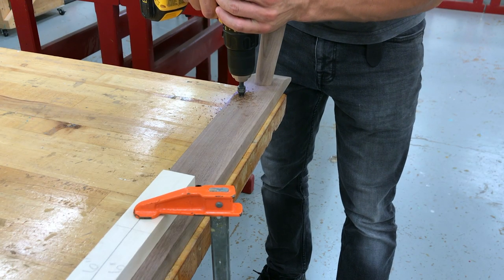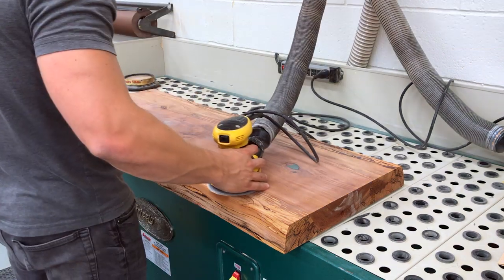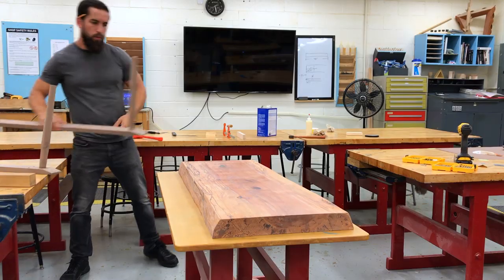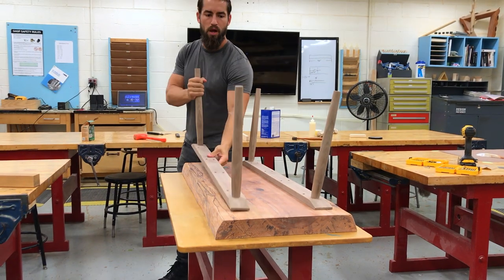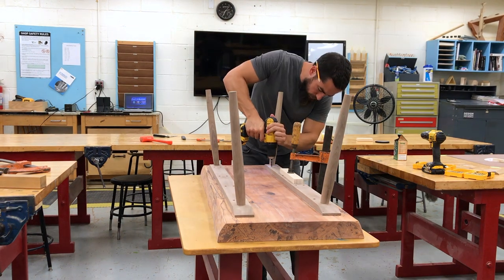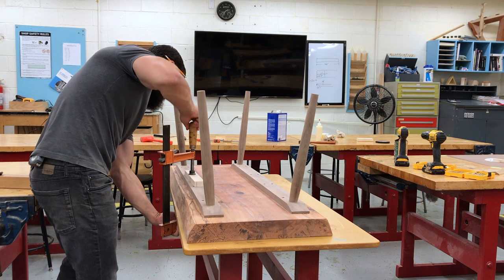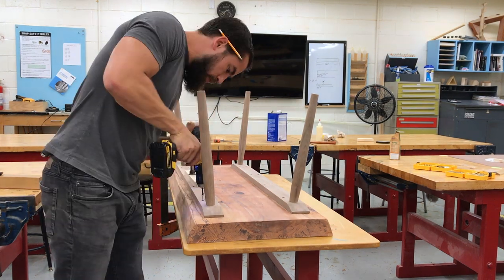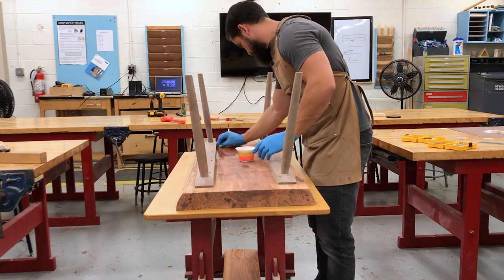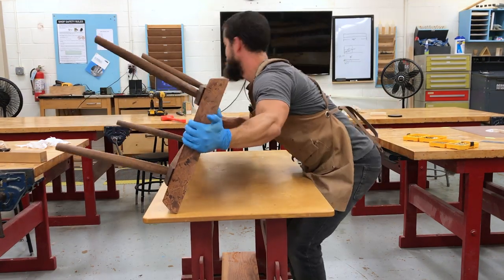With the leg assembly complete, I pre-drilled some countersink holes to attach the assembly to the top. I gave everything one final sanding to 400 grit, and then it was finally time for assembly and finishing. I attached each leg assembly with eight screws and finished the entire table with a combination of oil, urethane, and wax. I really like this finish because it provides a low luster and a very soft tactile experience.